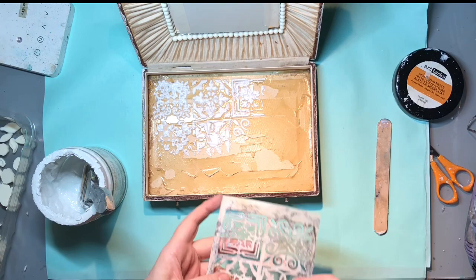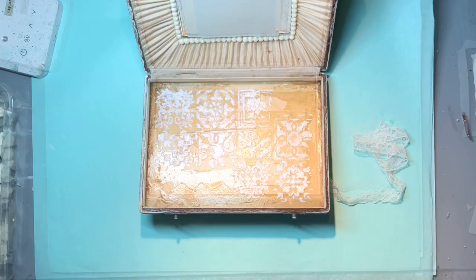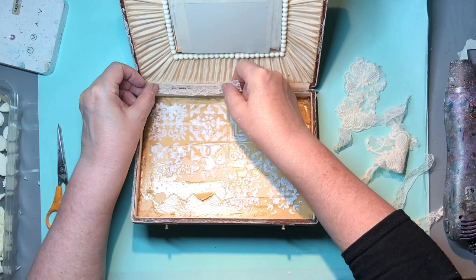I'll just dry the first bit a little bit so that when I add the second piece of stenciling it won't squash the first bit. Okay, that's dry now and I've washed the stencil. I'm thinking about adding some bits and pieces of lace - I'll just cut them up and glue them on, sort of around the area where I want my central image. But there's a tear here on the edge.